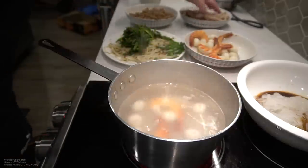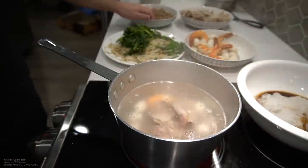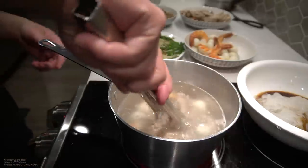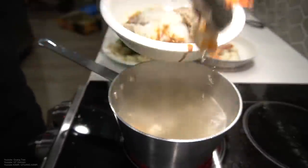We got two prawns, a few quail eggs, we got sliced pork over here, just a few slices. Let that warm up. I'm just gonna heat this up for a second. Got that nice and heated up, gonna throw it to the bowl here.